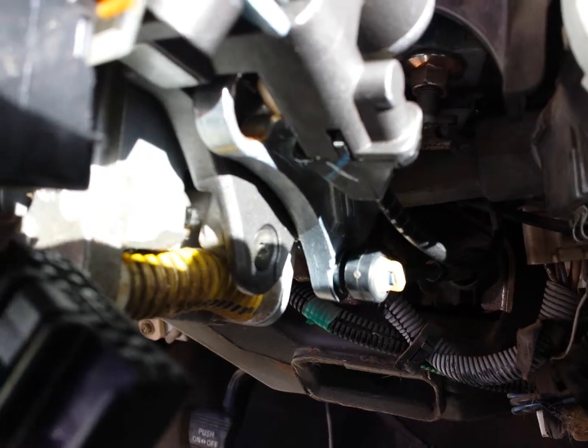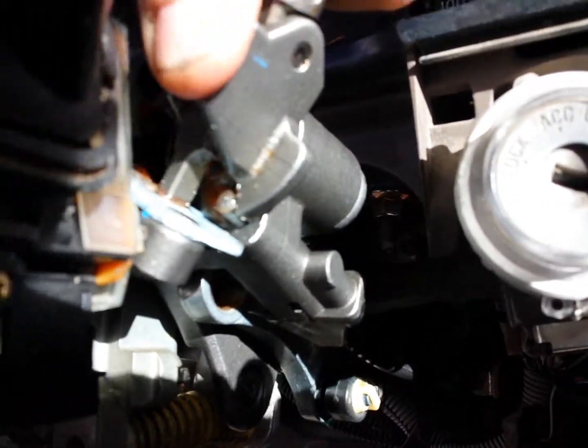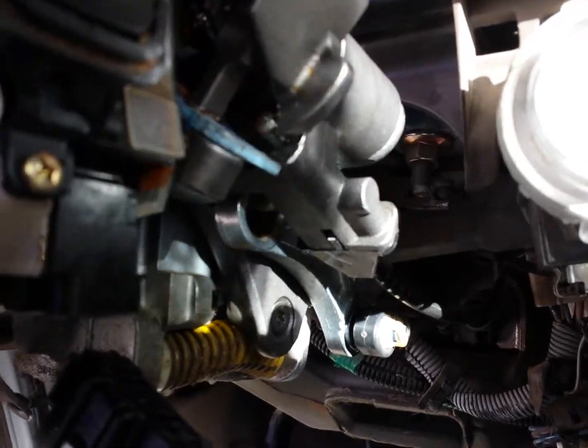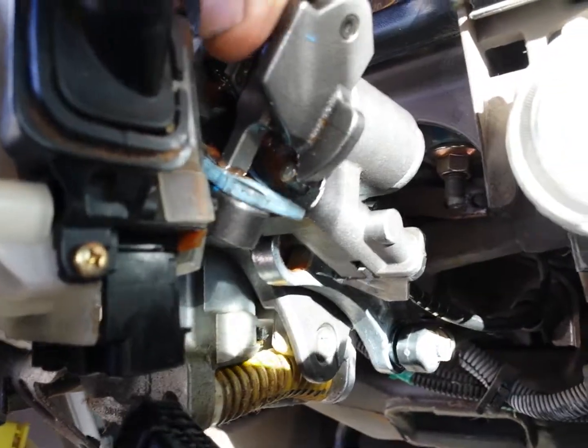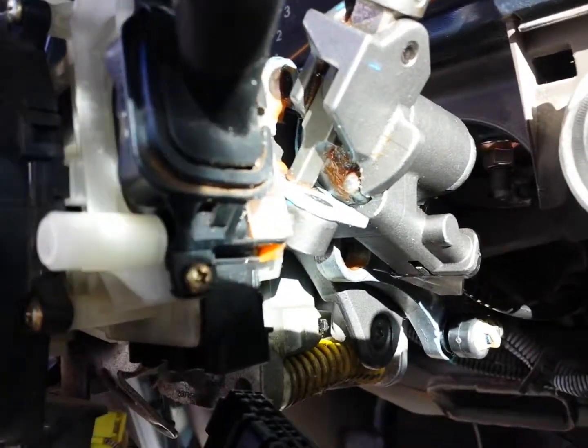I thought that was kind of important because I was fiddling with it, trying to get the shifter to move into the park position and it wouldn't go. I figured maybe I better try turning on the engine — it's in park. I was rattling around my brain and I figured it out. So all the screws are in and this thing is basically ready to go, all tightened down real nice. I just have to put everything else together.